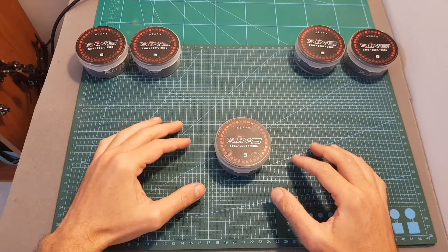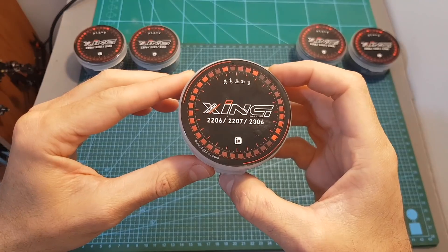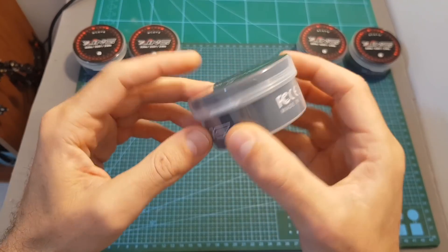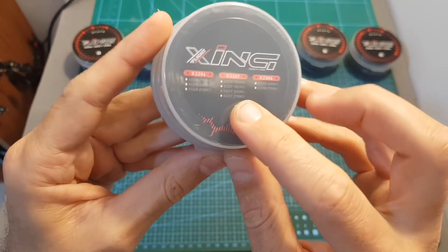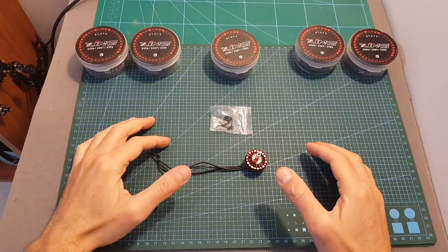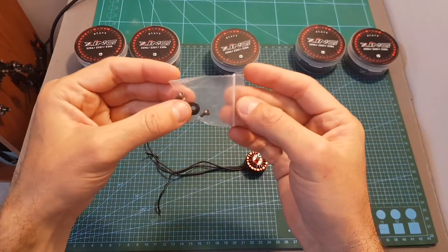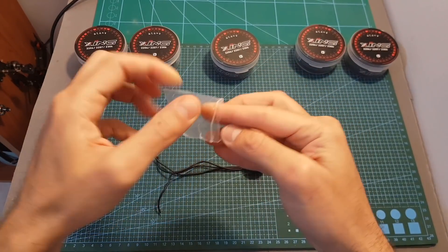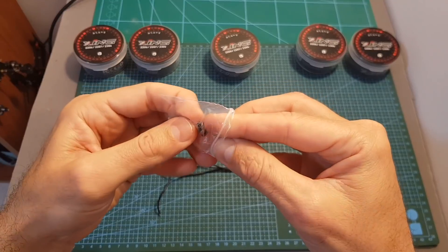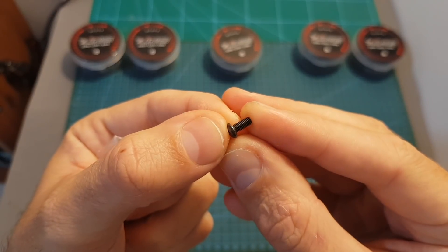Soon I'm going to assemble these motors on one of my quadcopters and head outdoors to test them out. The Zing motors come inside a nice round plastic case. On the back we can find the different sizes and KV options. Inside the box we can find the motor itself and a bag with the nut for the motor and four M3 screws. On the screws we can find some Loctite, which is a nice touch.